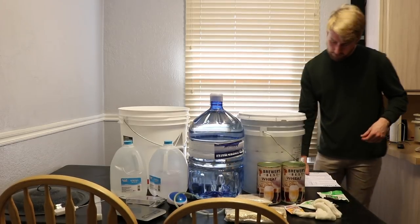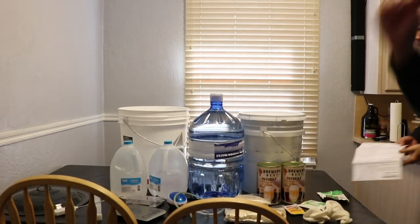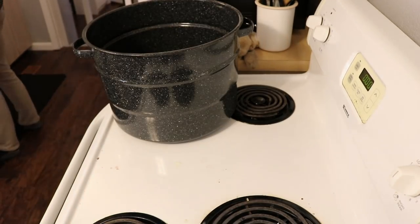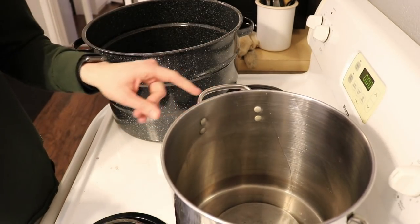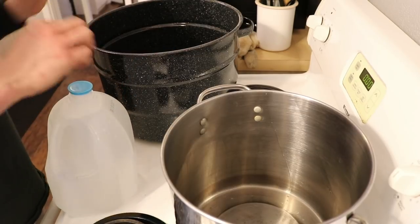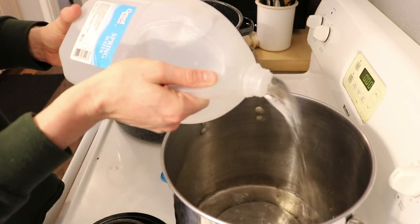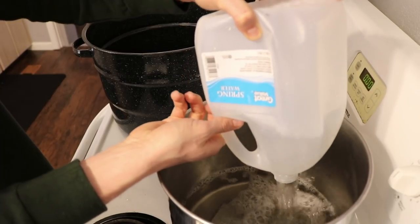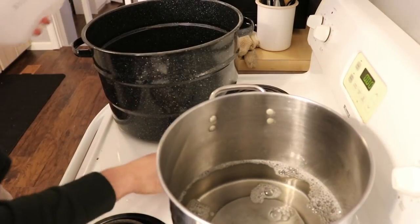We're going to use about a gallon of water to start and get our wheats and stuff bagged. We're using two different containers — a smaller pot holding about three gallons and a bigger one for five gallons. The thing with brewing beer is you do not want to overheat your wort. When steeping the wheats, I don't want to go over 150 to 155 degrees. I'm going to heat the water carefully to that 150-degree mark.